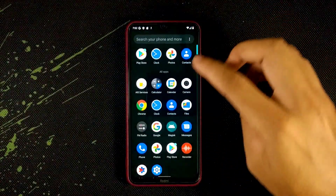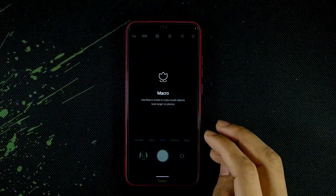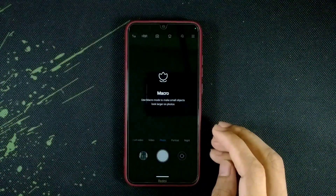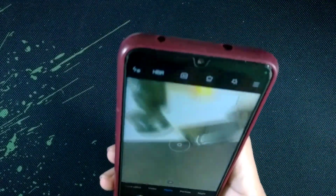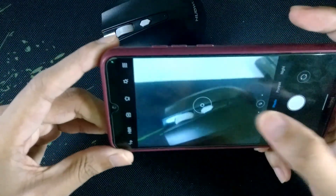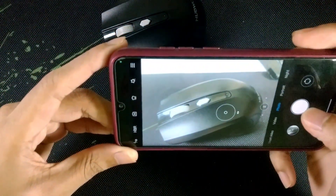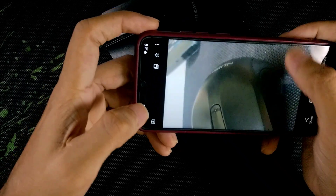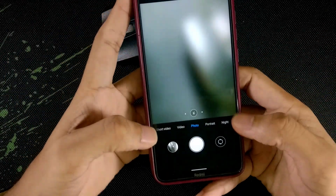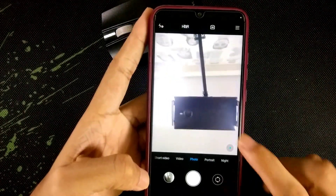Let's check the MiUI camera. Opening the camera — the camera is working fine. And let's check the front camera. Turning on the front camera — you can see my phone. So the camera is working just fine.